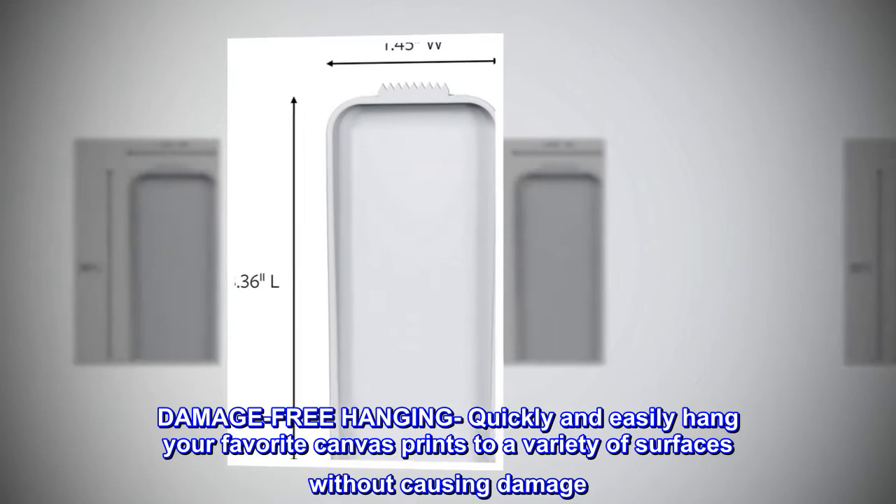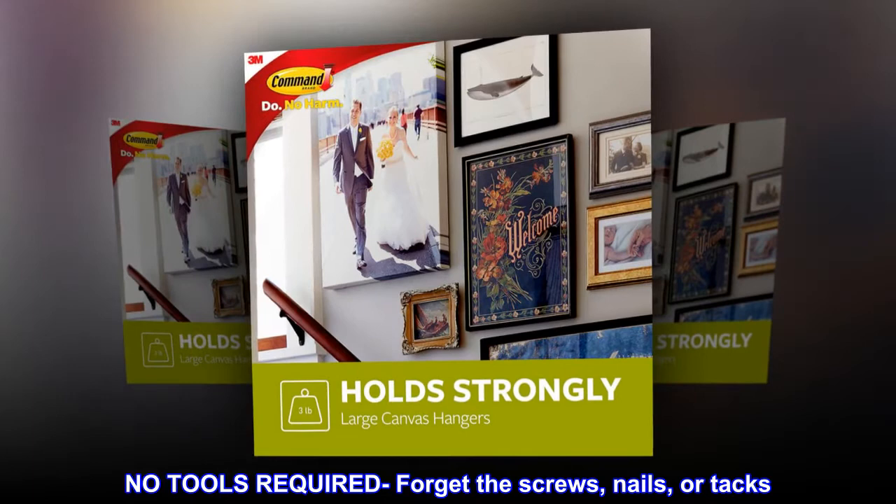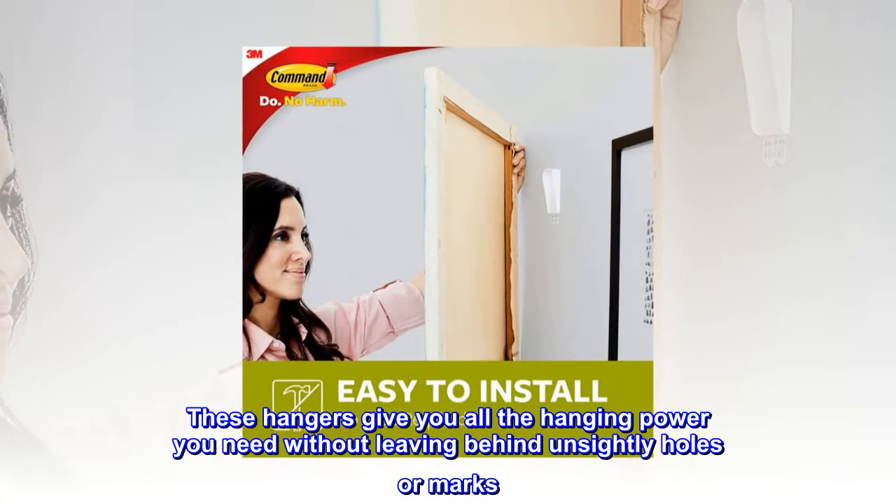No tools required — forget the screws, nails, or tacks. These hangers give you all the hanging power you need without leaving behind unsightly holes or marks.